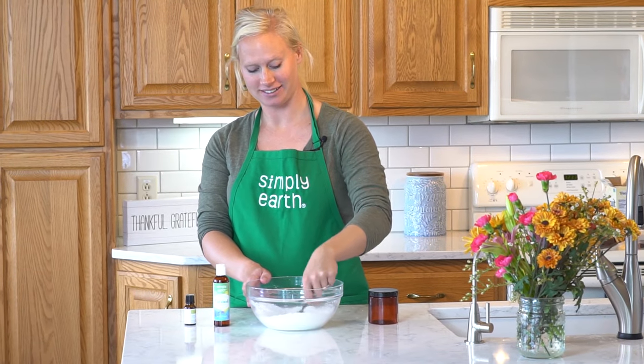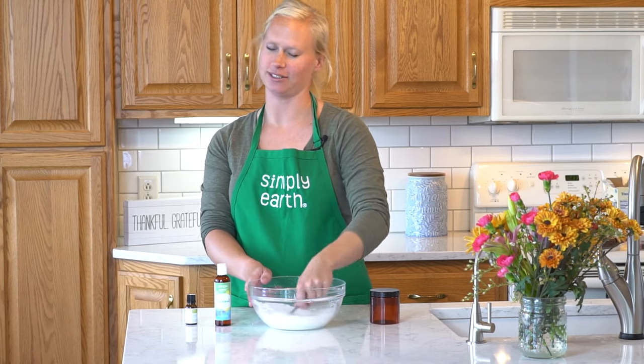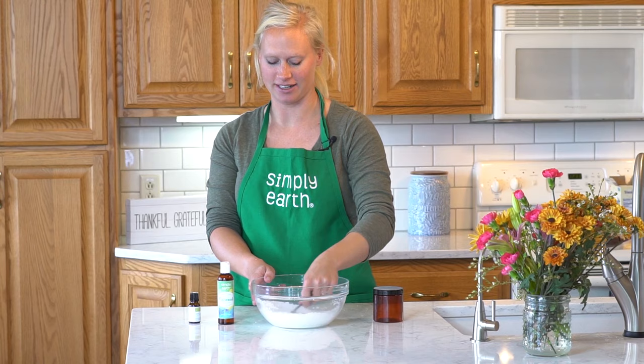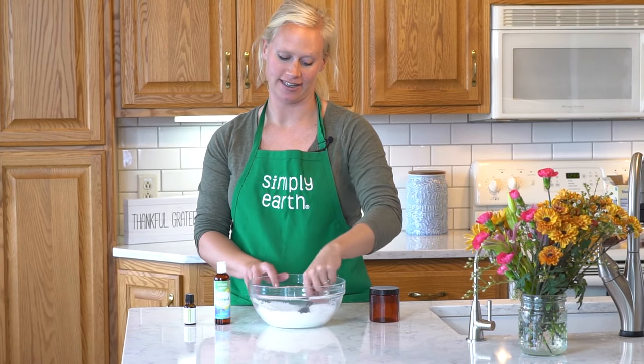The salt is going to help relax your muscles and joints, and when you have a cold and feel really tense, this is going to help with that. The Breathe Easy blend is going to help relieve your sinuses.